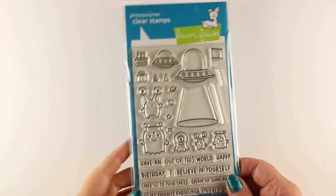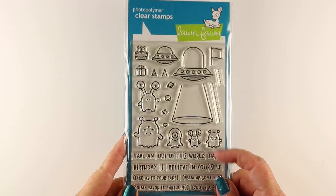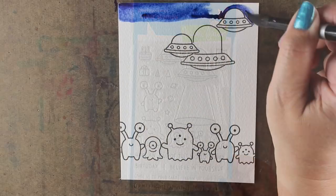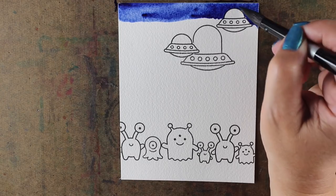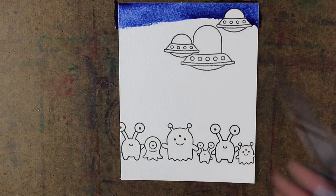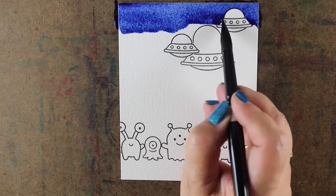I bought this little stamp set from Lawn Fawn and I thought it was pretty cute with all the little aliens in it and the spaceships and stuff. I had a number of ideas for how to make the beams come down from the spaceship and I decided to try it in watercolor. You could do this card with other mediums.